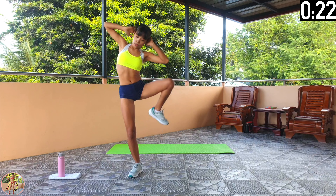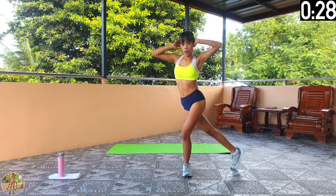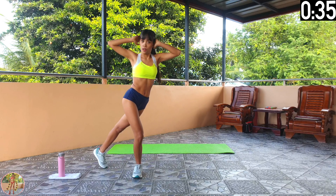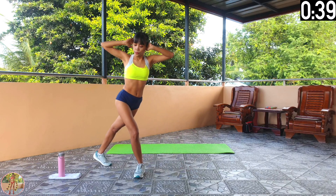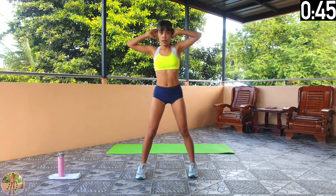Keep going. Halfway now. Crunching our obliques here and stretching our shoulders. Bring down your elbow as low as you can, keep crunching. 10 seconds left and 12 exercises remaining. 5, 4, 3, 2, 1 and rest.